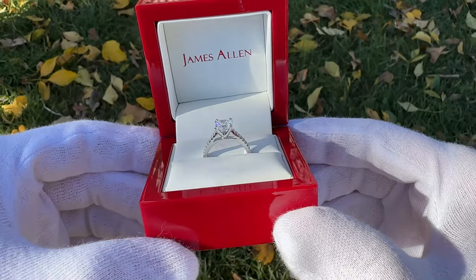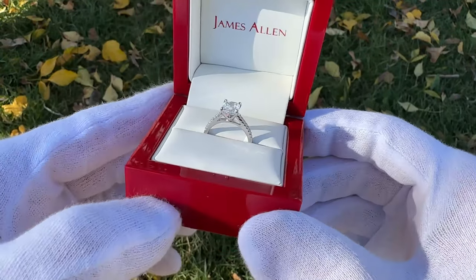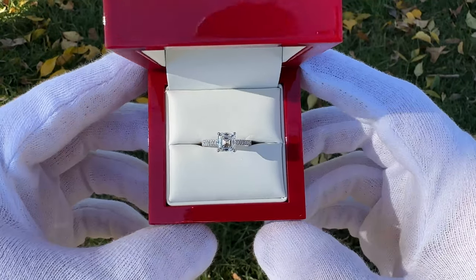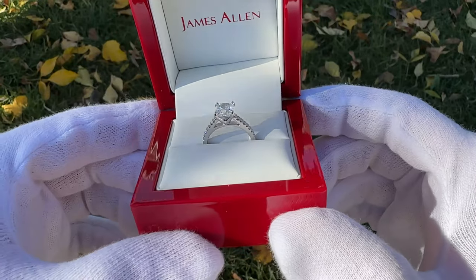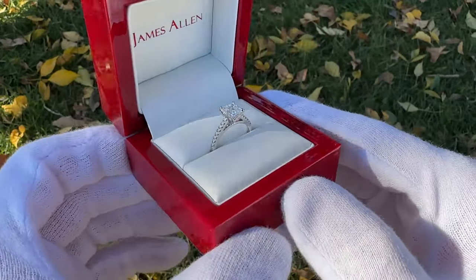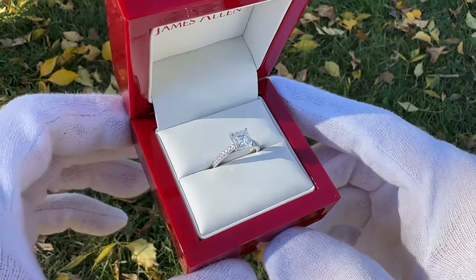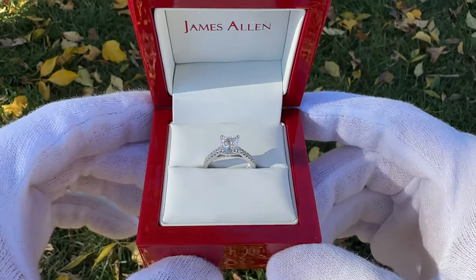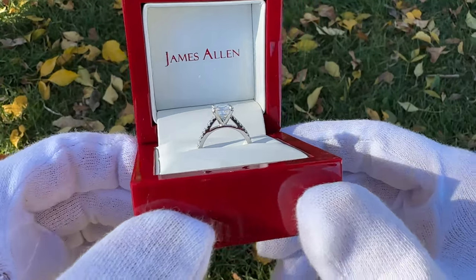Lab diamonds are fantastic to really maximize your budget and get the largest stone possible. If your significant other is open to a lab diamond, it's a great way to get an amazing looking ring with a big presence and a lot of carat weight for a very reasonable price — $4,180 for this ring, including a very premium setting. Lab diamonds are real diamonds, and they often look even better than natural diamonds because they have fewer imperfections, better color and clarity ratings, and higher carat weight for the money. I don't want to try to persuade you either way — it's up to the person getting the ring — but I do want to bring forward the benefits of a lab diamond if you're interested.